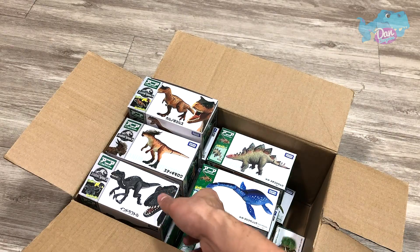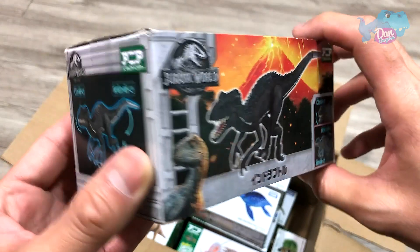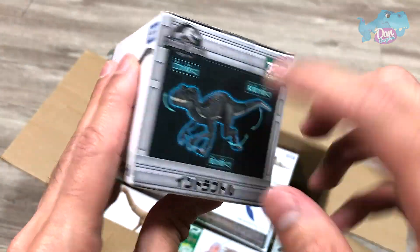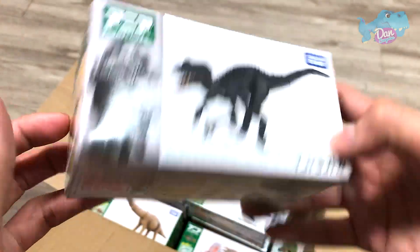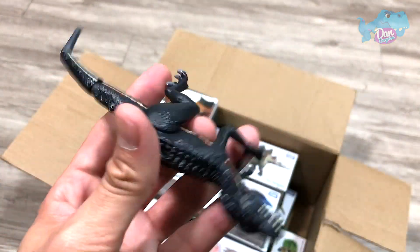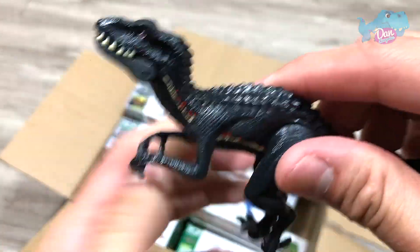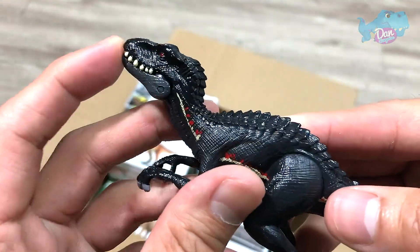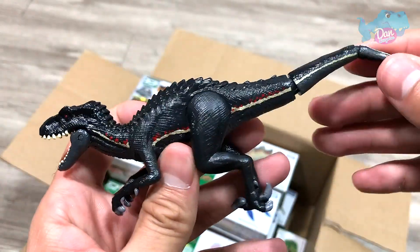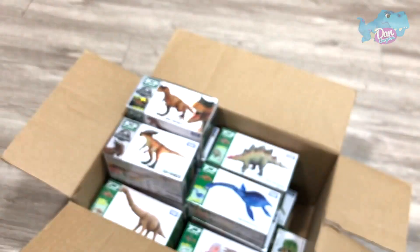Let's move on to the next figure, which is the Indoraptor. Let's take a look at the box first. Beautiful box — you can see plenty of illustrations. This is the Indoraptor. Beautiful, but it doesn't have feathers behind the head. Really nice figure — you can rotate the tail and move the legs as well.